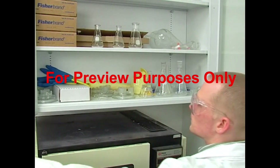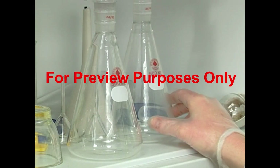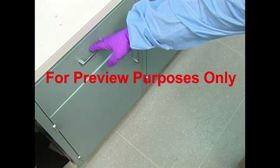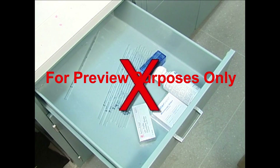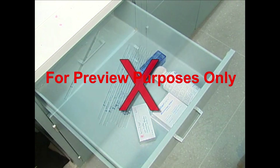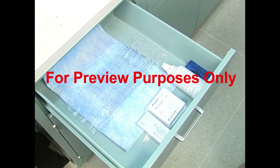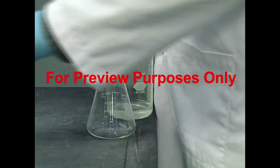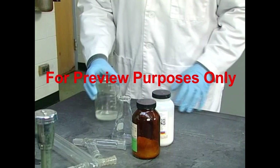Storing your glassware properly can prevent a lot of damage. Periodically check that all glass containers are well away from shelf edges. Glass instruments shouldn't be left to roll around in drawers either — glass bruises. If it bangs into other glass or the sides of the drawers, it becomes more susceptible to cracking. Padding drawers with paper or foam will help prevent these types of problems. When working with your glassware, place it well back in the hood or on the bench so nothing will be knocked over by hood sashes or passers-by.